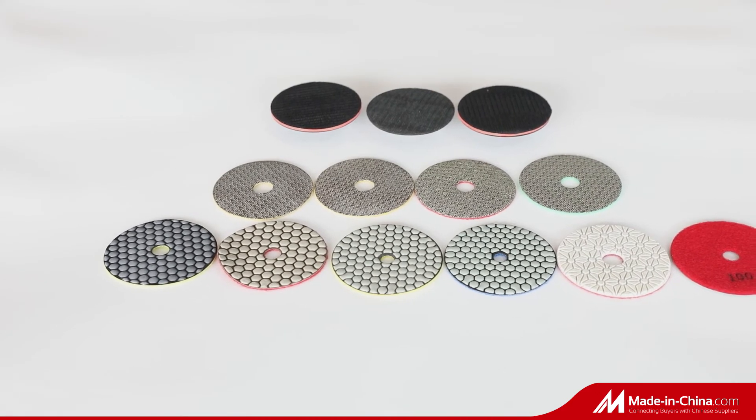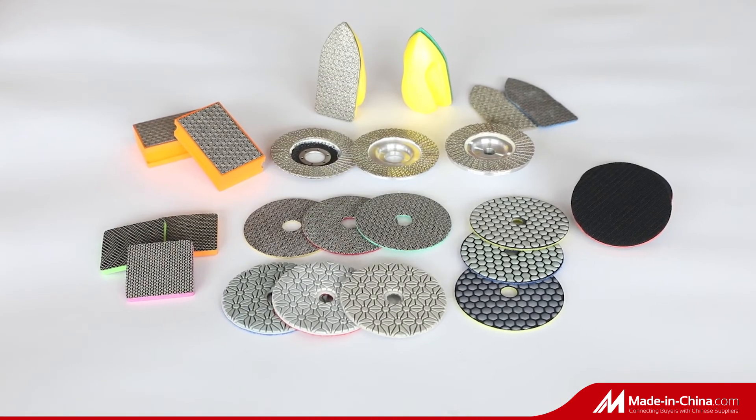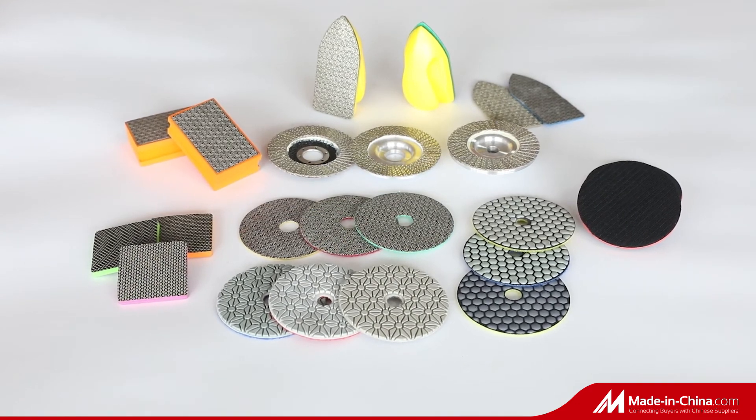All of our diamond polishing pads must pass three times QC inspection to make sure you'll be pleased with our good stable quality.